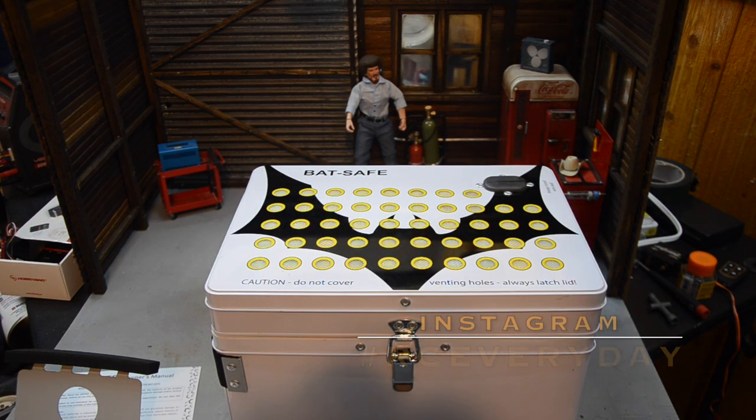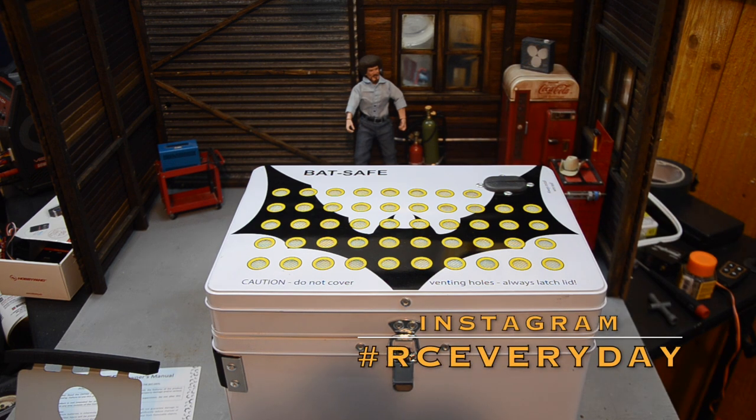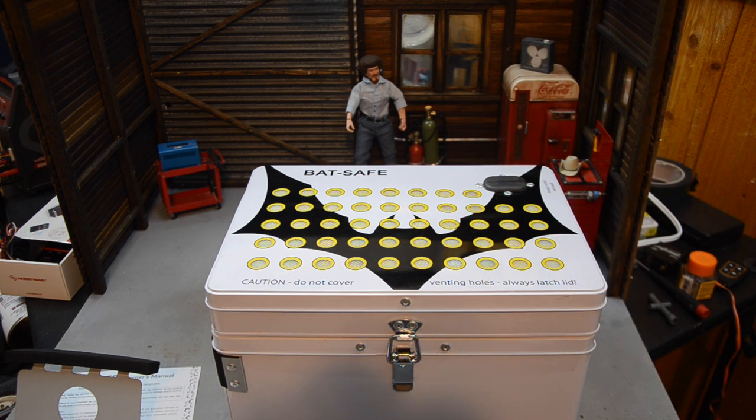Welcome back to RC Everyday. This is going to be kind of a scale garage hangout video — a few little odds and ends I need to do that don't really fit into a video of their own, so we'll take a look at a few things today. Got some new things to show you.